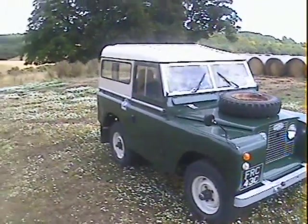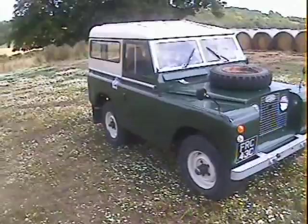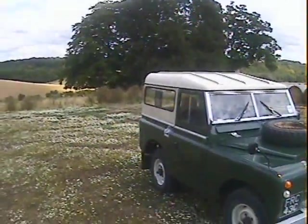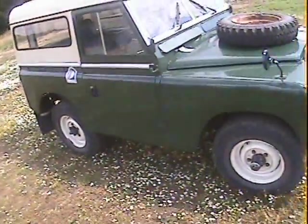Let's have a little walk around this 1965 Land Rover Series 2a 88 inch short wheelbase petrol, finished in bronze green with a limestone roof. Bronze green was always its original color - it looks like it's been hand painted but actually quite well done, not a bad finish at all.